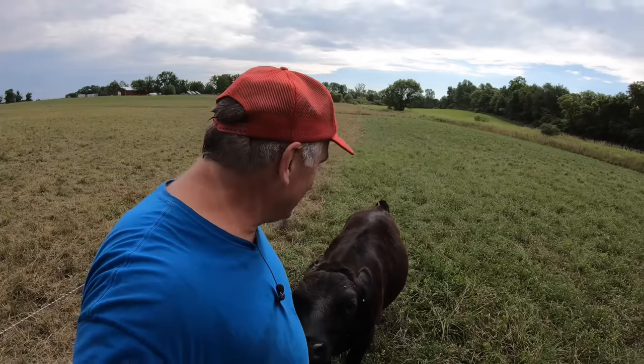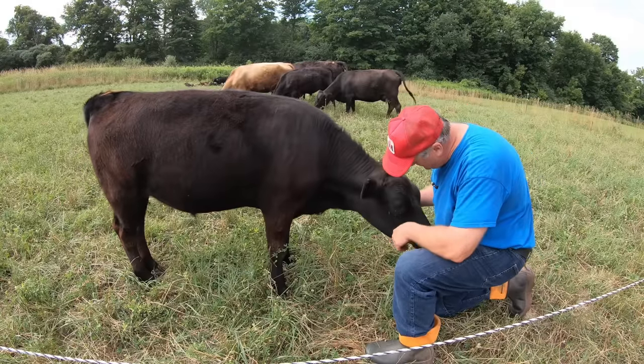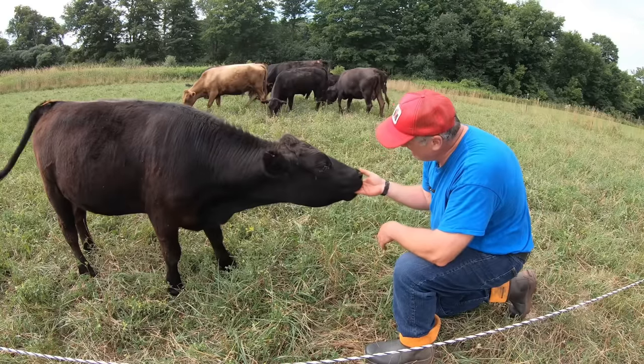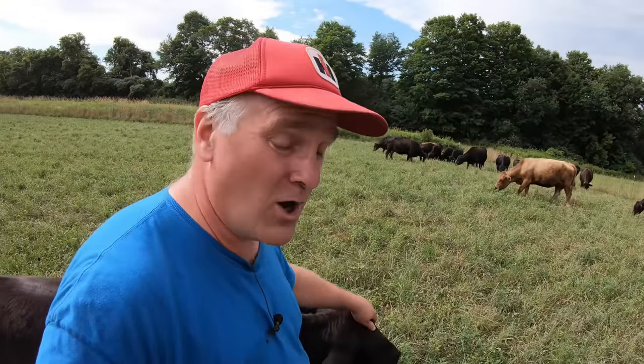I'm going to spend the rest of this video giving you an update on our cows. The first one is Sammy — our bottle-fed calf who won't leave me alone when I'm in the pasture. A little update on Sammy: he's doing great, he's as friendly as ever. His date at the butcher is in November and I will be very sad to see him go, but that's part of the cycle on the farm.